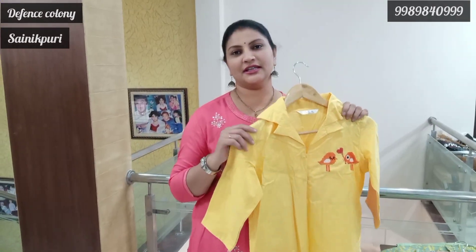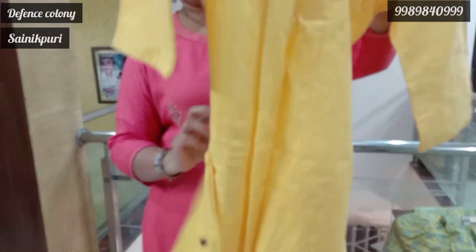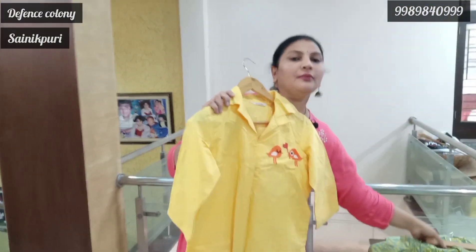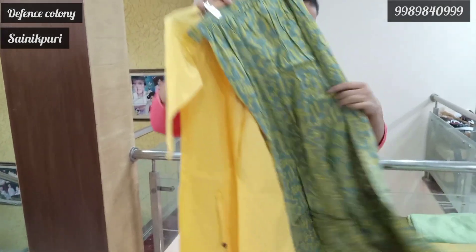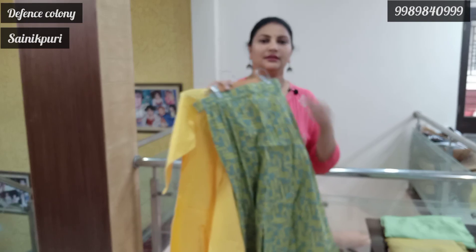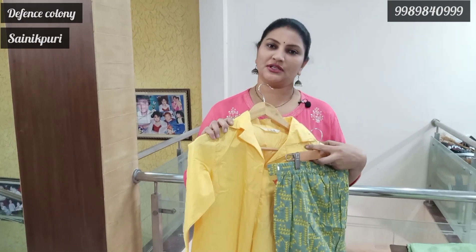The color is yellow, L size, with self embroidery and a pocket. It has a little bit of a tassel type. It is plain with a little bit of frill, but it is cotton. It is easy and washable. There are two sizes available: L size and XL. The price is 1600.